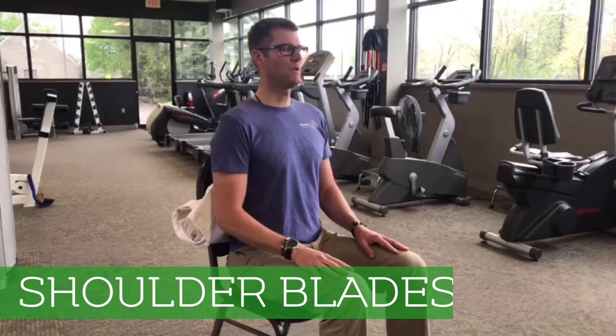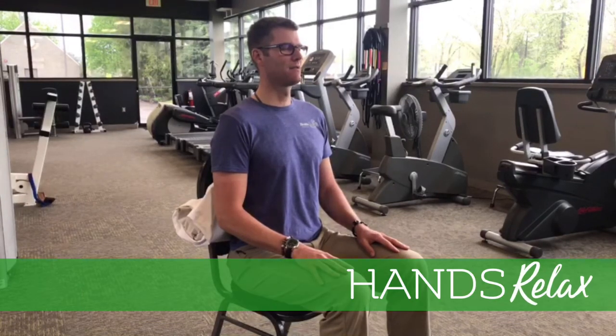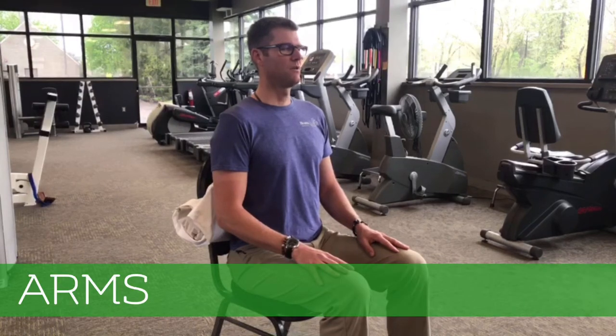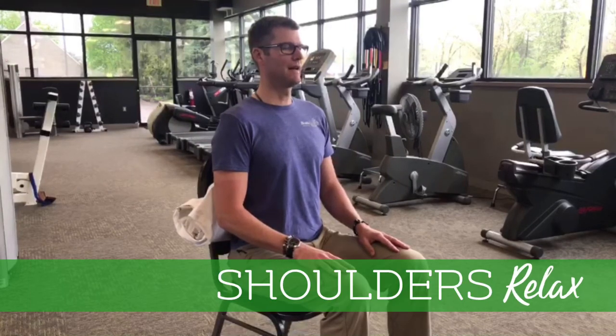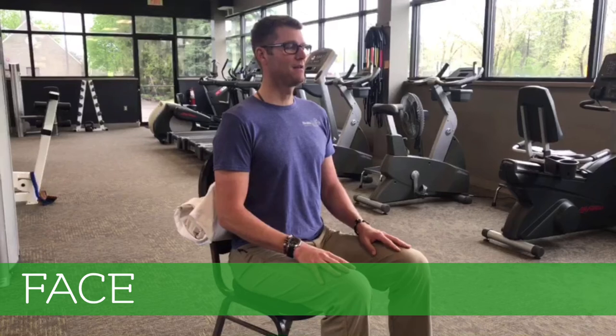Shoulder blades relax. Shoulder blades relax. Hands relax. Arms relax. Shoulders relax. Shoulders relax. Face relax. Face relax. Jaw relax. Jaw relax.